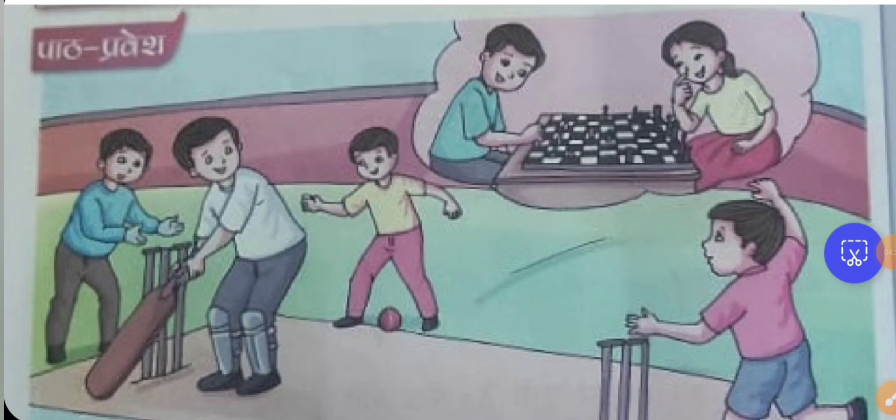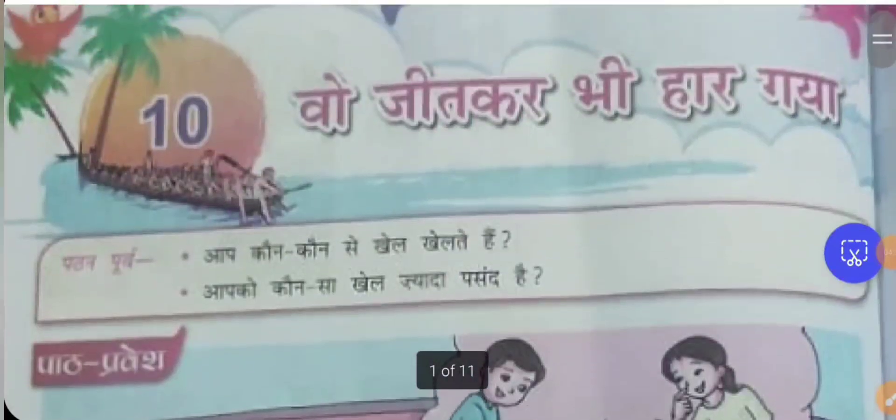Every sport will mentally and physically develop a person. This is what you need to understand. Team spirit is about treating everyone with respect.